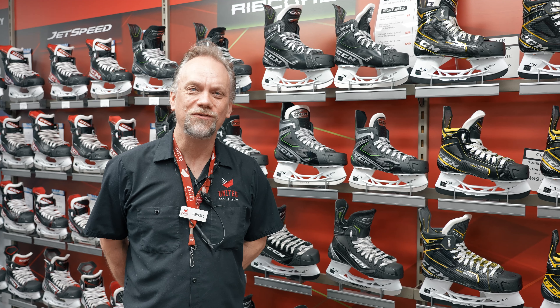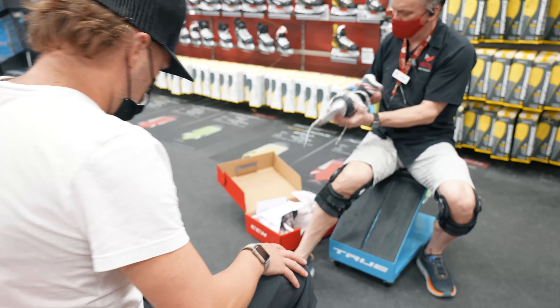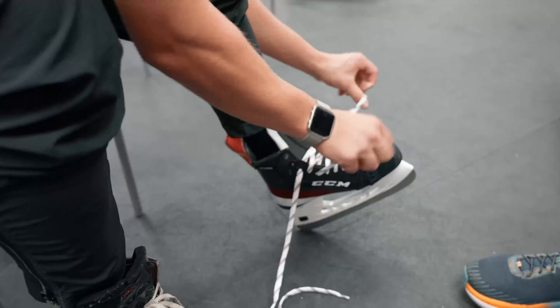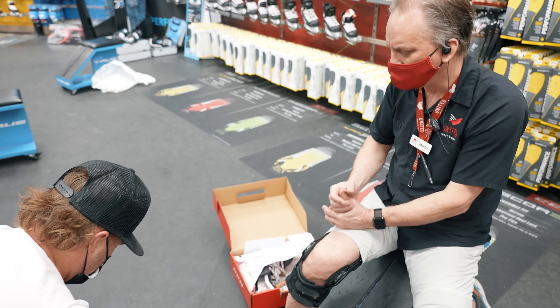With all that being shown to you for the CCM SMU line, there's a lot to offer and a lot of different skates to show you. Please come see one of our experts. Give yourself a good hour to get fit right, fit correctly, and you'll get the perfect skate for your skating needs. You'll be much happier for it and you'll be better for it on the ice as well.